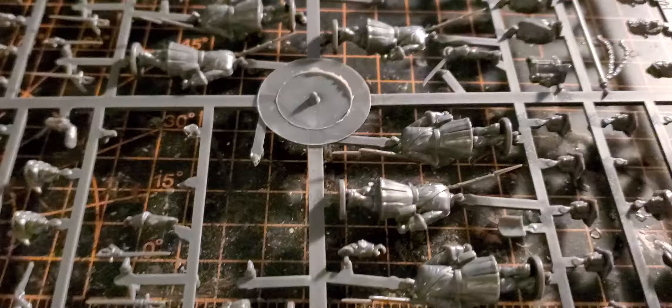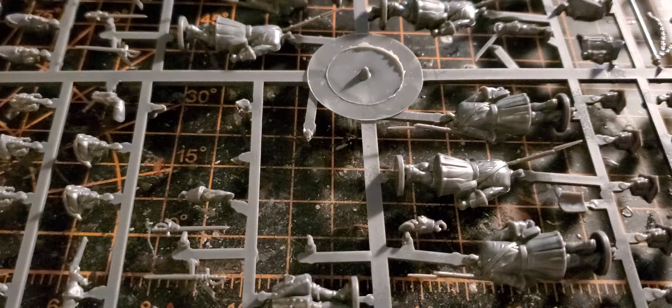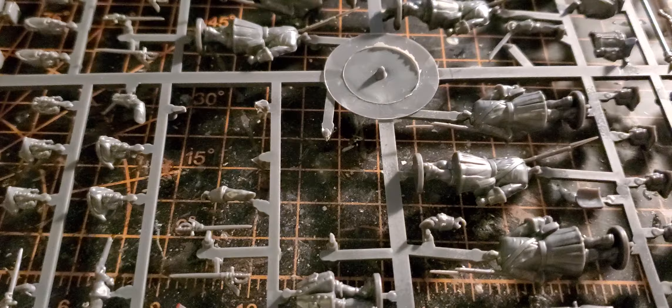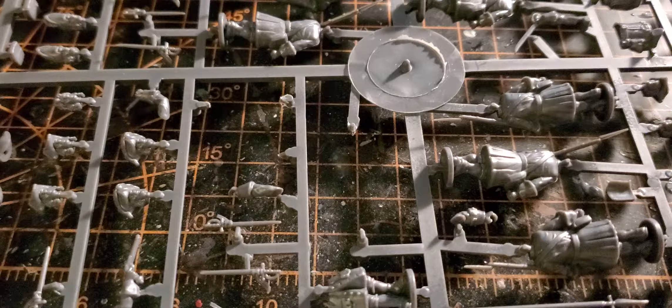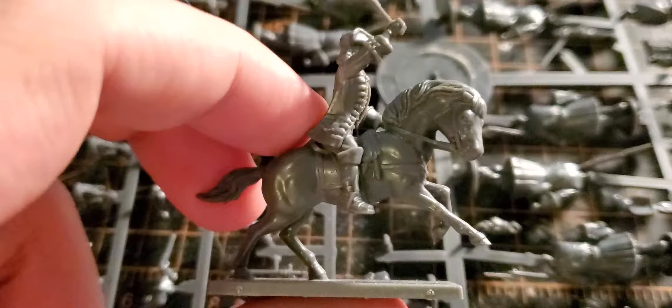I bought it during the lockdowns when things were really bad, thinking I'd put it all together, and obviously it hasn't happened. I don't really have the money right now to buy more miniatures, and I've got plenty to do anyway, so I will be working on this and trying to just keep making progress.